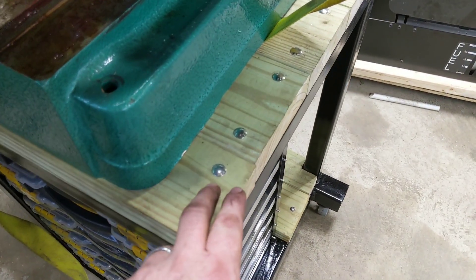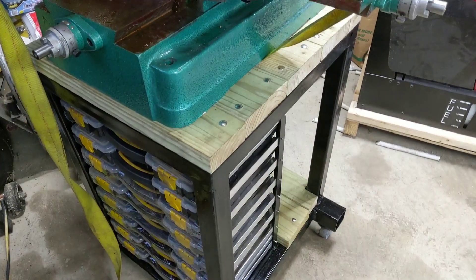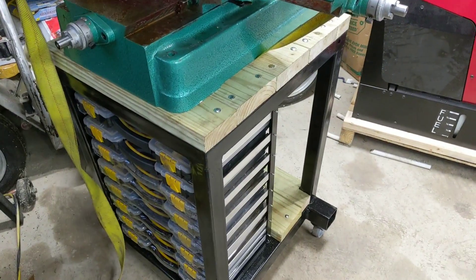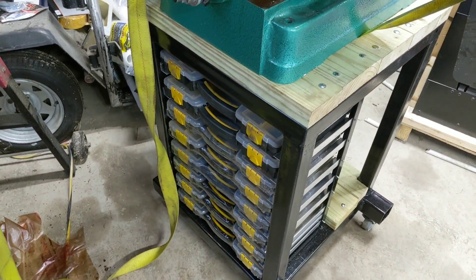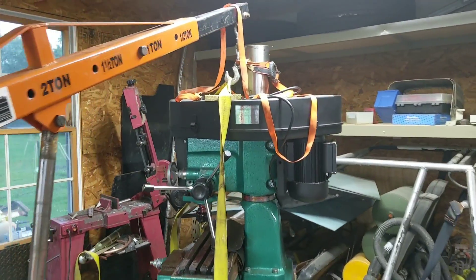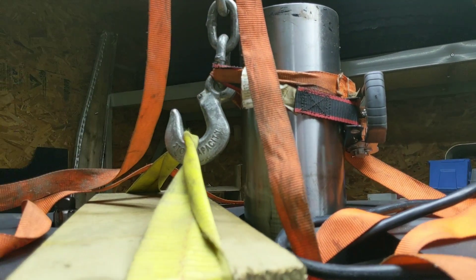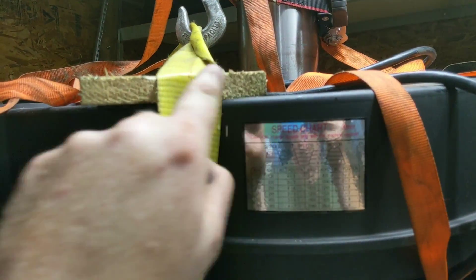I kind of jumped the gun and already finished the table without taking more video, but it was pretty self-explanatory. I just bolted the planks to the tabletop using stainless bolts and everything went together relatively quickly. I slid some of my trays into the slots — that worked out fantastic, a great place to tuck them. Then using the trusty engine hoist bolted to my three-point, it was a relatively painless effort.